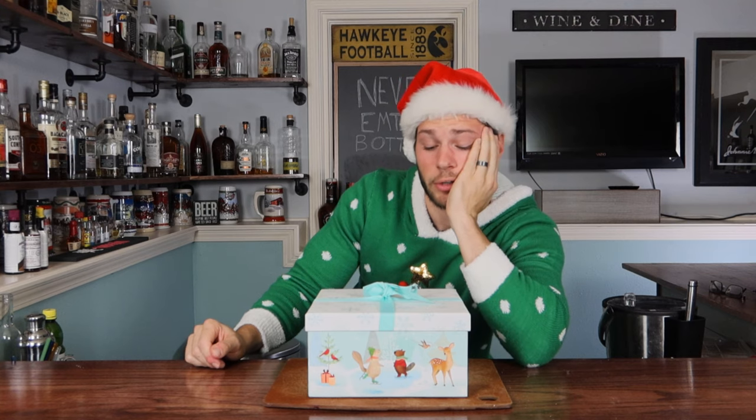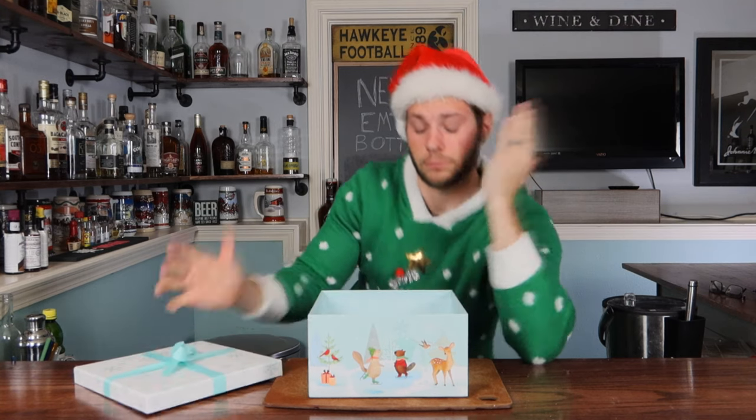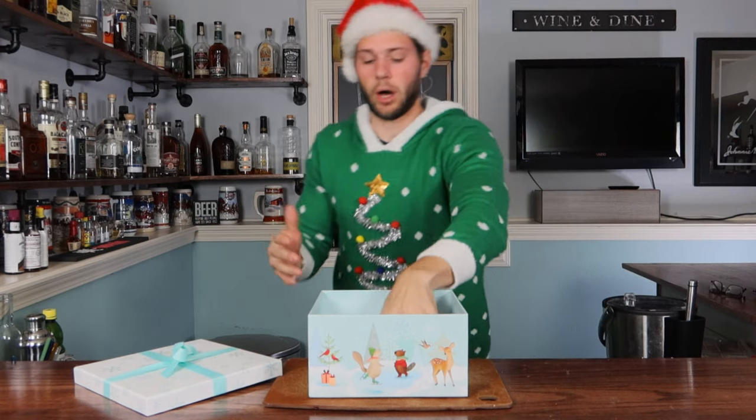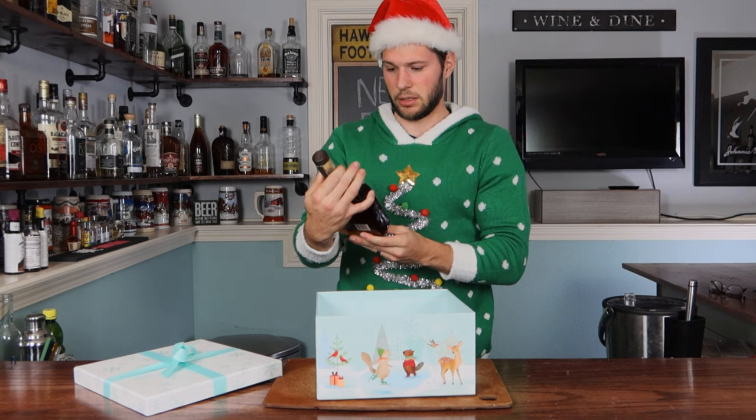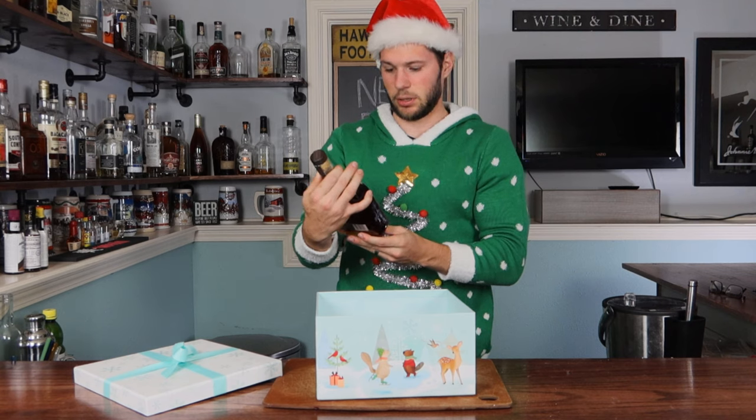Does anyone even know what I want for gifts anymore? I don't even want to open this last one because I know I'm gonna be disappointed. Screw it. A little bit of bourbon — sure. That's exactly what we need for Christmas. Wait, this has been opened. Did you open a gift that you got for me?